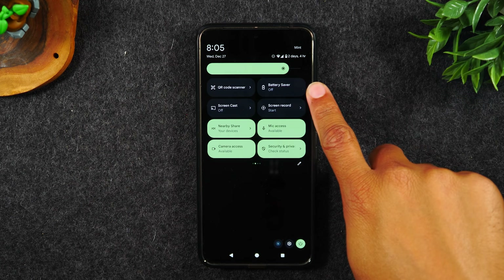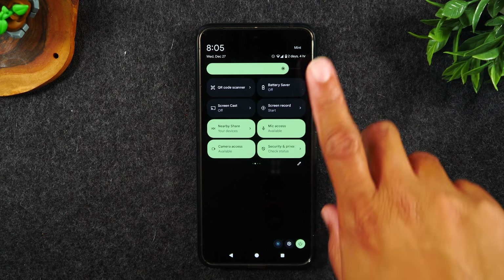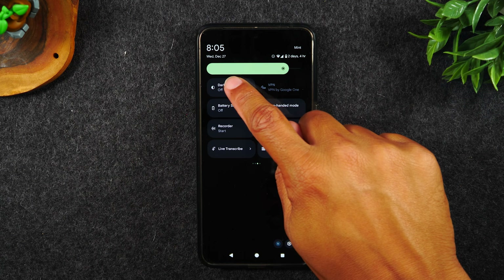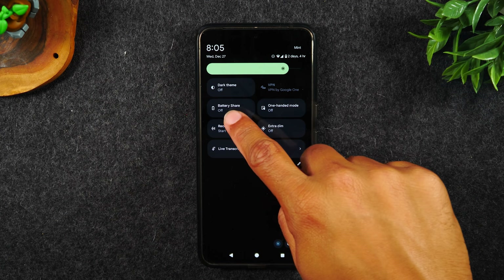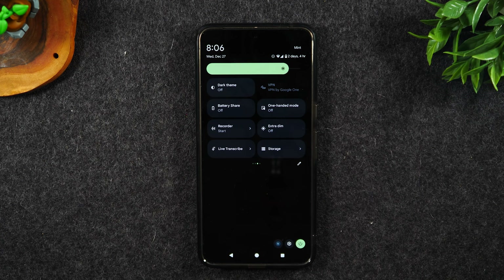Your battery saver mode is super important. If you want to stretch your battery and get a longer battery life, make sure you turn on battery saver mode. If you swipe over, there are a few more options — you can toggle the dark theme and light theme on and off as well.